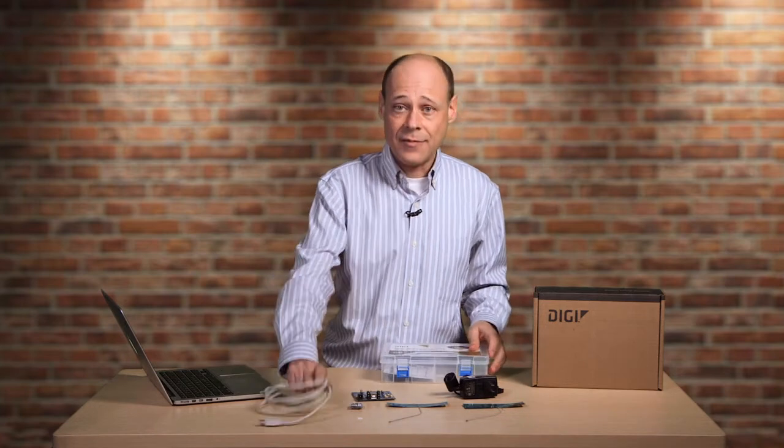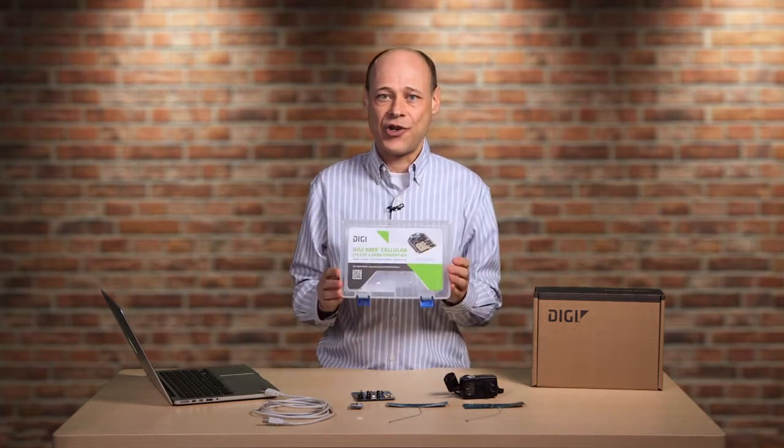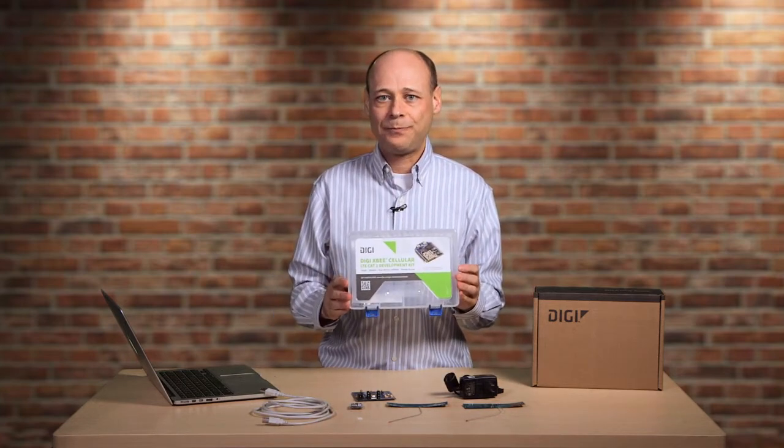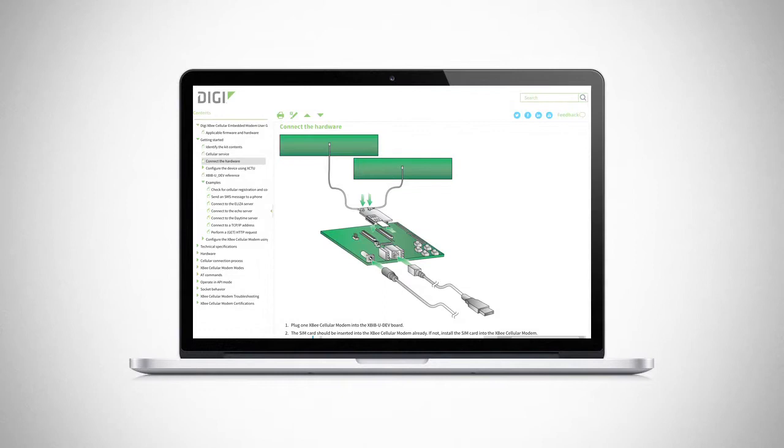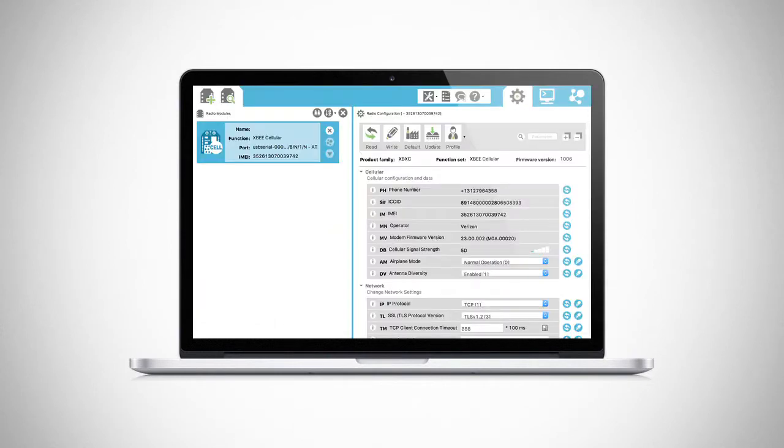The whole thing comes in this nifty plastic enclosure, great for developers on the go. All of the kit documentation is online — you can see the link here. The online instructions take you through assembling all of the hardware and setting up the modem using DIGI's XCTU, XB configuration and test utility.